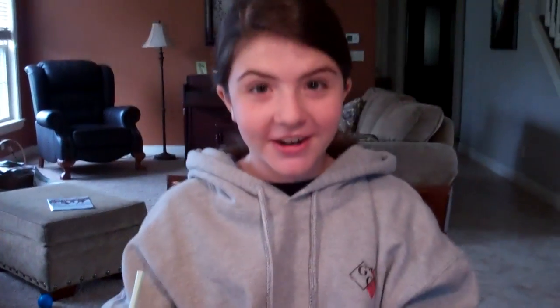Did you see it get bigger and then get smaller again when I let the air pressure back in to the normal air pressure? When the lower air pressure, it swelled up or got bigger. But then when I released the air back into it, the air rushed back in and it caused the marshmallow to get smaller again. Thanks for watching. Bye!